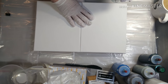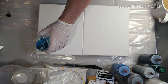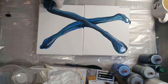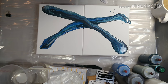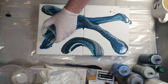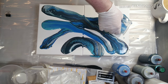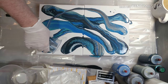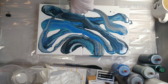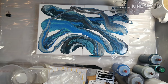Let's push our canvas together — time to get messy. Make sure you guys are in frame. I'm getting drips everywhere.